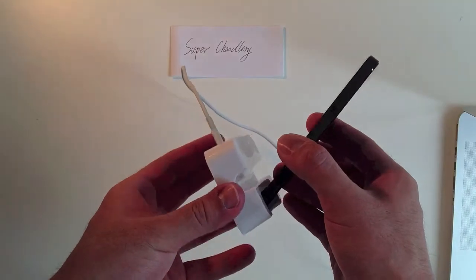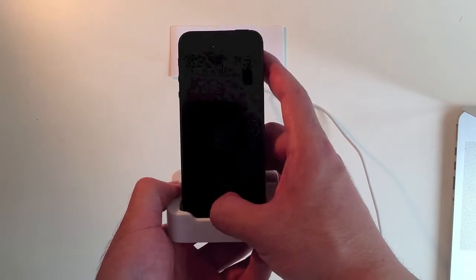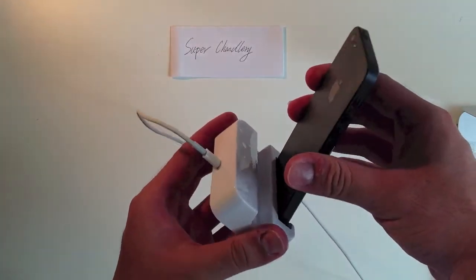It's stable. It started charging. It's very stable.